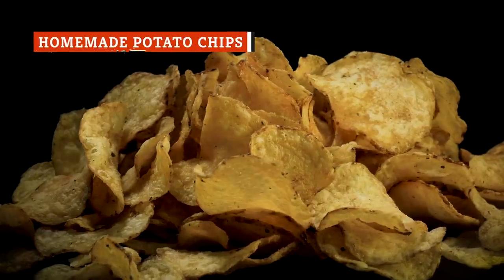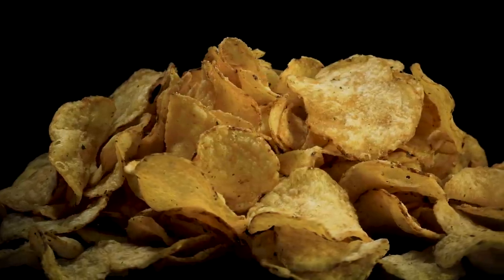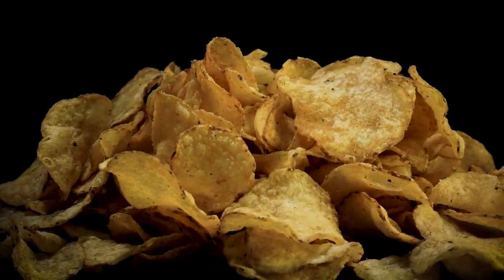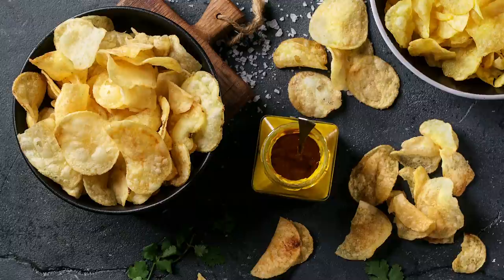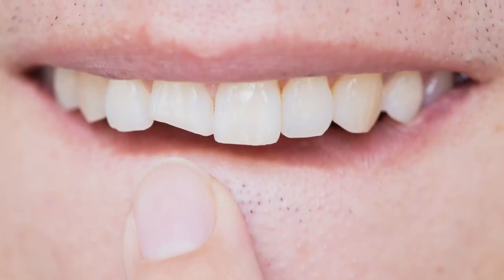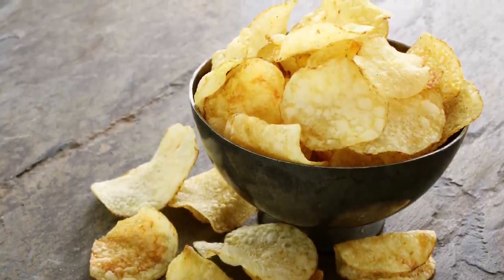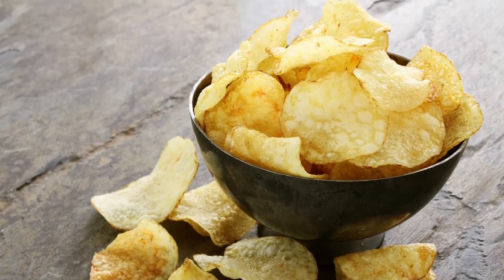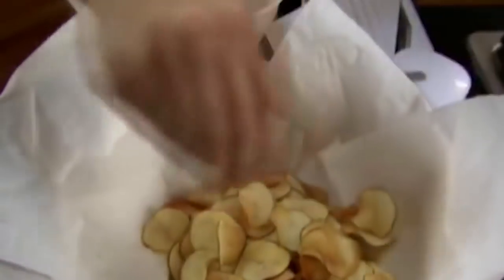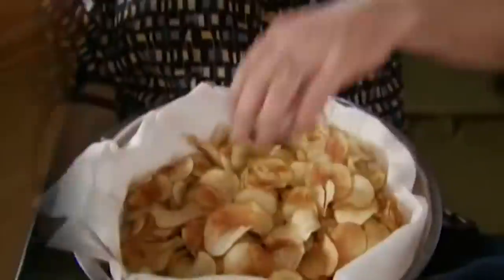Making homemade potato chips is definitely fun, and it lets you experiment with all kinds of flavors you're just not going to find in the grocery store. But it can be challenging — one of the biggest risks is chips that come out so hard you might break a tooth, and it's also entirely possible to end up with a batch without that pleasant crunch. The Guardian describes getting the perfect potato chip as a slippery slope, and the most common mistake is not cutting the potatoes to the proper thickness.